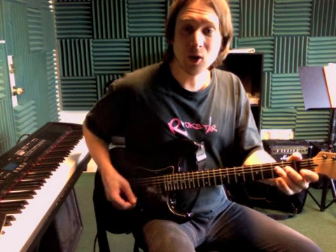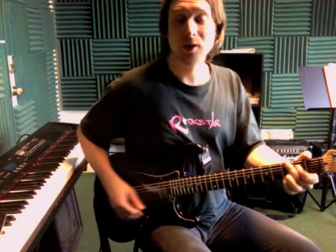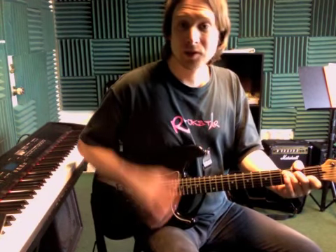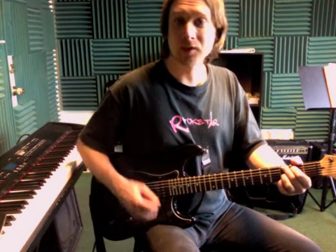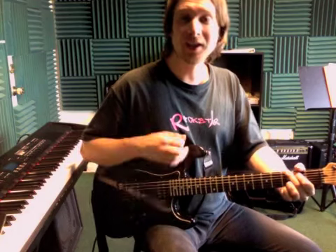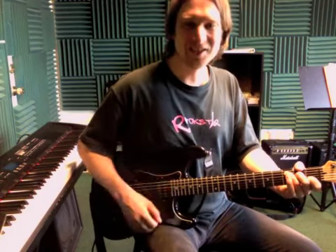Then it's going to be a C chord and then a G chord. So the whole thing is down, up, down — C — and it does that three times. The second time it's C to G, and the third time it's C to G.